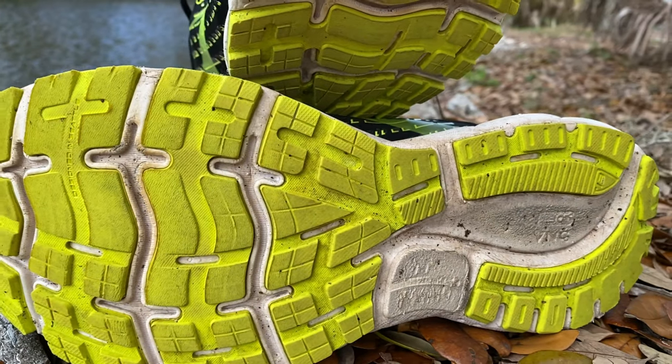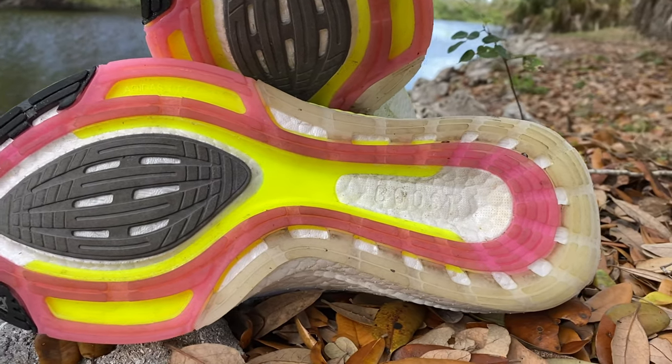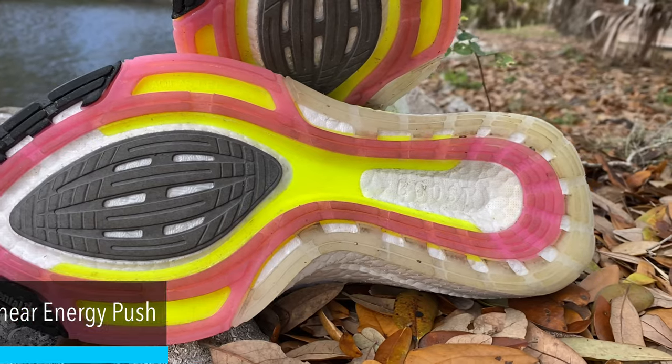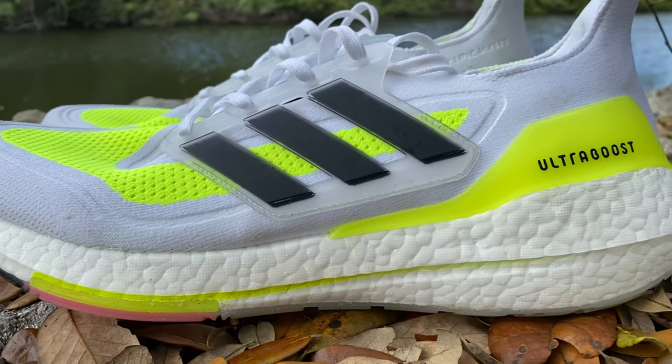Starting from the bottom up: the Brooks Ghost 13 has four foot flex grooves that give it a very flexible bendiness, which you'll notice in the toe-off. It's not necessarily a springy toe-off, but the flex grooves certainly help. The Ultra Boost 21 has Continental rubber and a Flex Web rubber, plus the Leptorsion system — which stands for Linear Energy Push — this yellow piece in the middle that reportedly increases forefoot stiffness by 15%, resulting in a snappier ride.